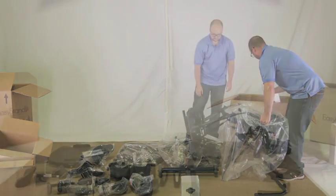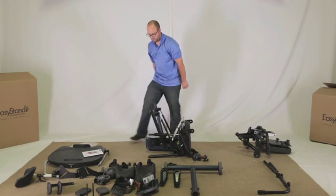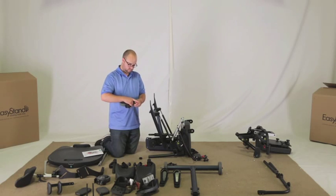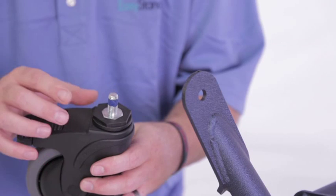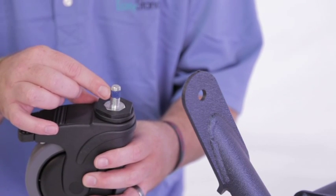Position the base of the unit as shown to install the casters onto the base. Remove the hardware from the casters. The casters are supplied with a locking component pre-applied to the thread stem.